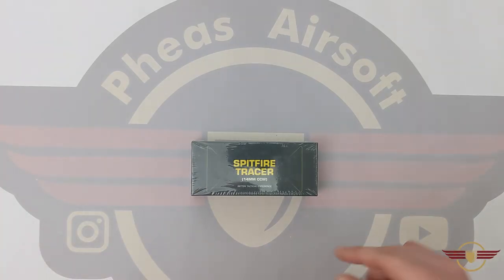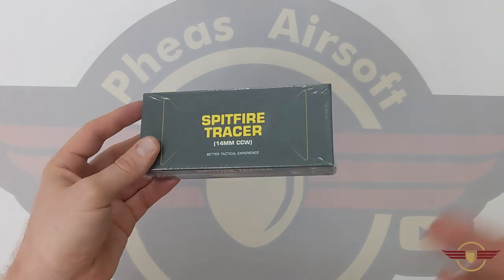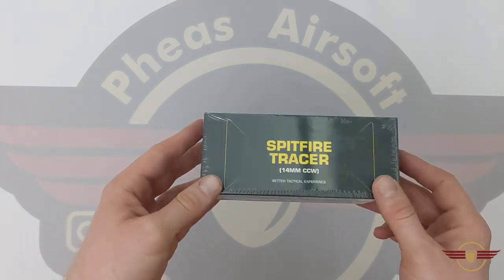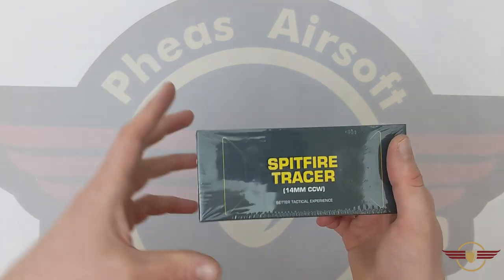Hi guys, welcome back. If you do enjoy this content today, please do like and subscribe because you'll be really helping me out. I've seen the hoo-ha on the internet about these muzzle flash Tracer units and decided to get one and waited to see what I thought. This particular one is from Patrol Base and I will put a link down below.